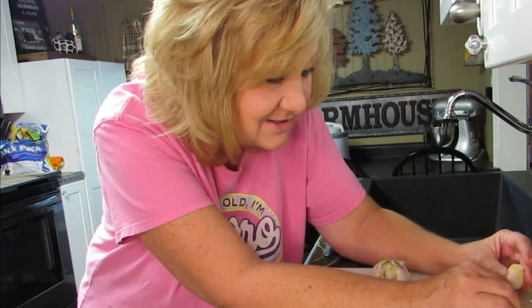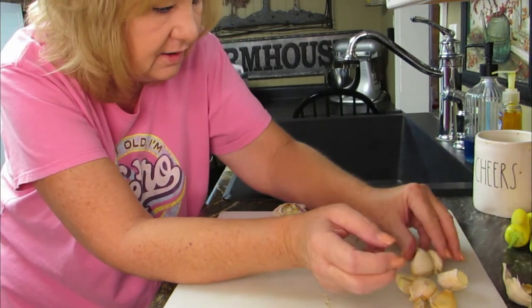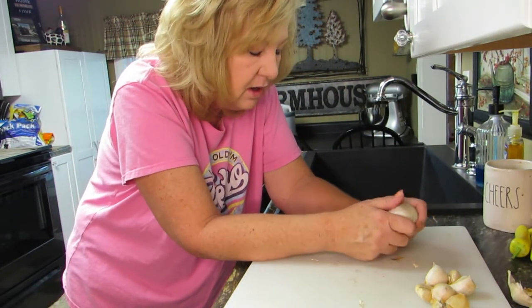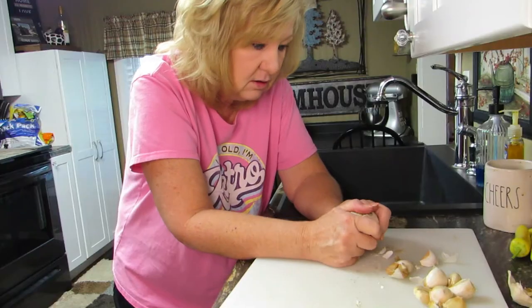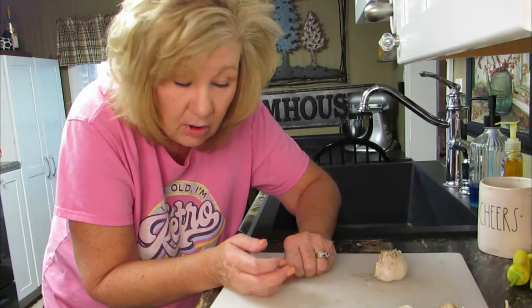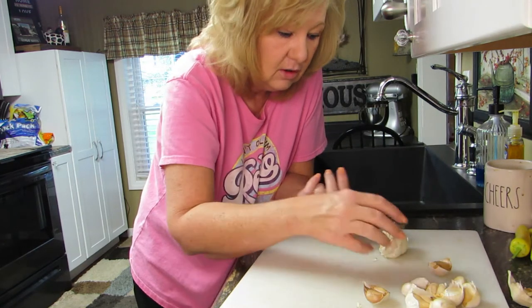I wouldn't suggest doing this unless you want to spend your day peeling all this garlic and then have your husband ticked off when he gets home because you put it in the dehydrator. Well, I'll throw some onions in there too. Oh that's a big one — thank God I don't have a little one. I guess it's purple, not brown. Why does garlic turn purple? I'm a canner now and a broth maker — well, I haven't made the broth yet, but I'm going to be.